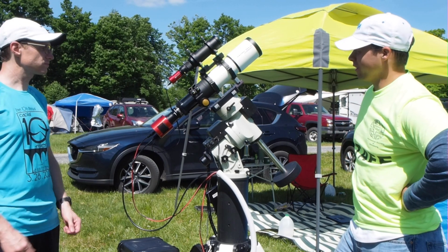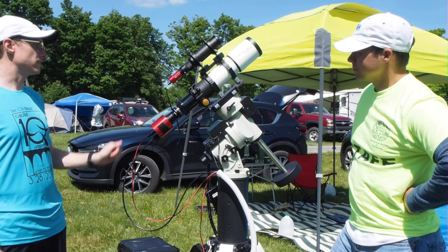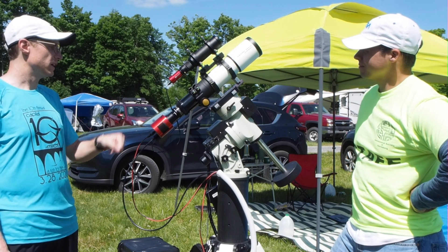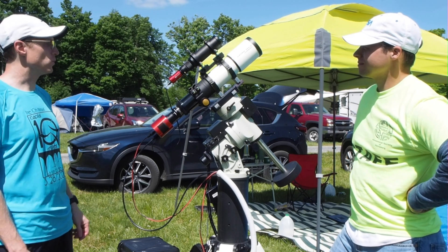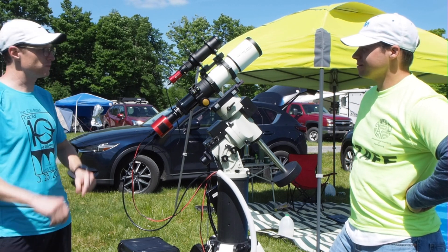This is more wide field, right? Yeah, this is a fairly fast setup, especially with the focal reducer. The native focal length is 480 millimeters. The reducer takes that to 384, at f4.8. So that's fairly wide and fairly fast.